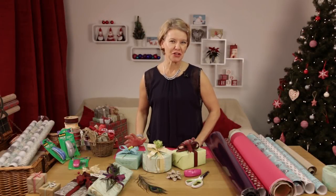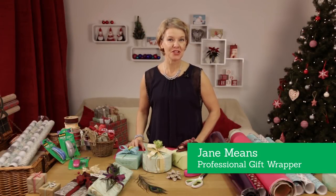A tin of chocolates can often be a challenge to wrap as it's an awkward shape, but I'm going to show you how to wrap it up quickly and easily.